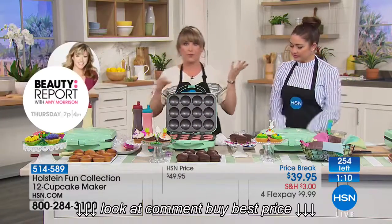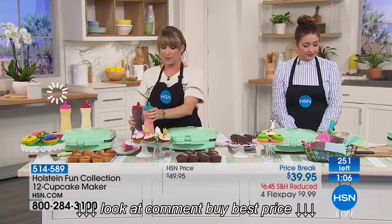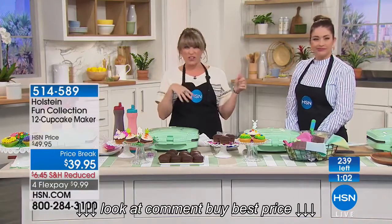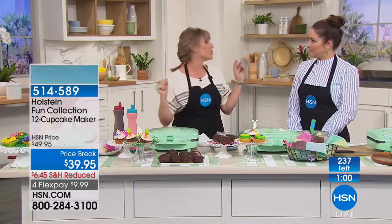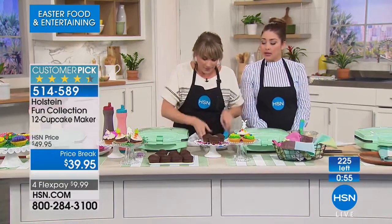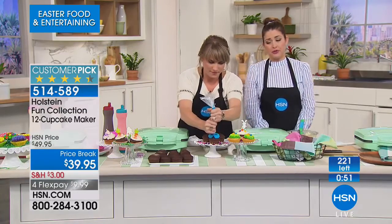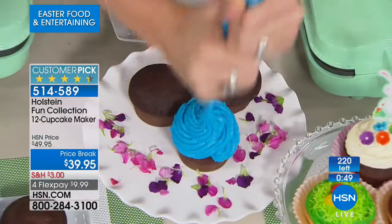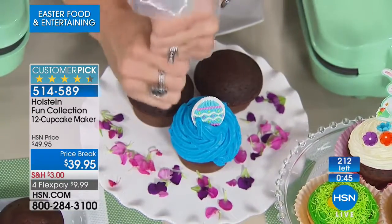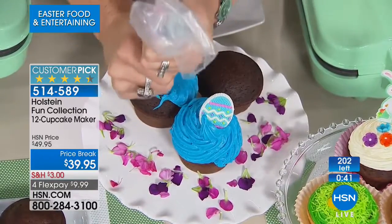If you're like me, you buy the boxes that cost about two bucks — like $1.50, sometimes $1.50 on BOGO. You're literally spending like 75 cents on a box of cupcakes. I know we're showing 224 on screen, but with everyone on the line, we have less than 100 of these. Don't go by that number — we want you to be quick. Go to hsn.com or use express ordering.